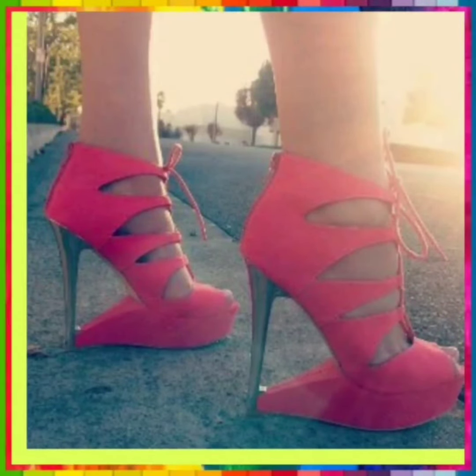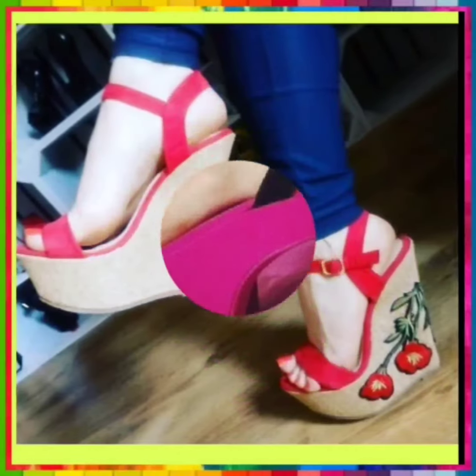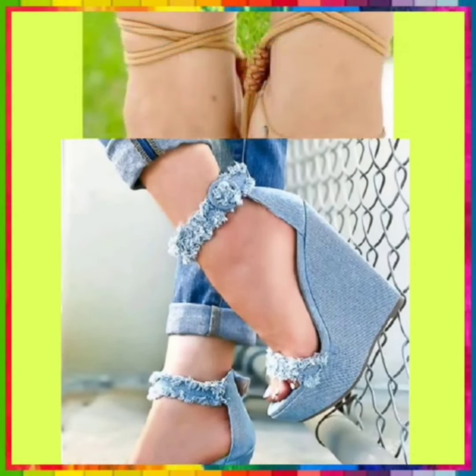This is a very nice pink color — a pink kind of color — and this is in a pink shade. This one looks really different. And this is a platform heel in red color. And this is also a very simple black heel, and this one is in a jeans type of style.